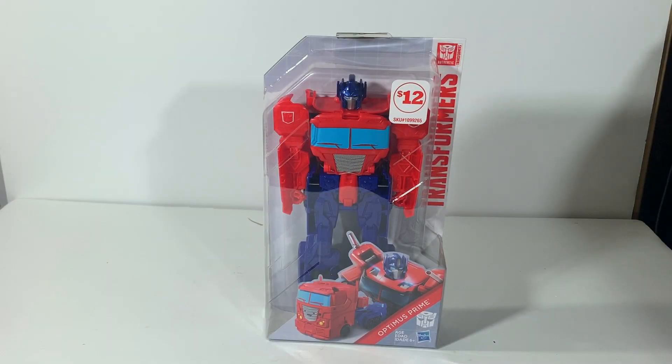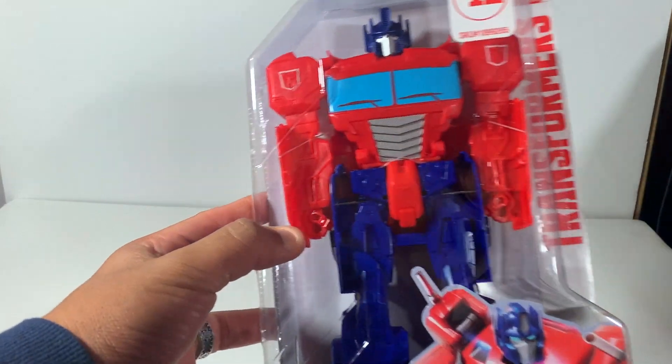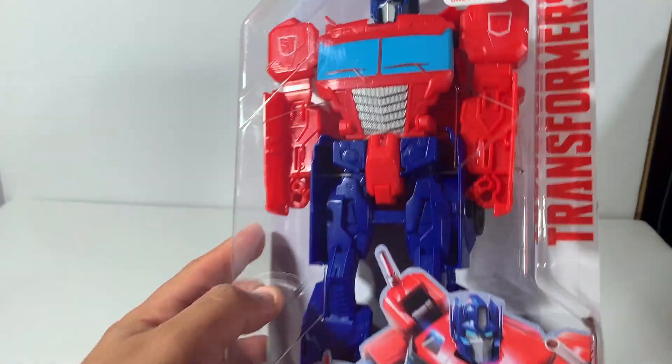Hello Transformer Nation, this is Latin Label with another Transformers unboxing. Today we have Transformers Authentics Optimus Prime. I got this guy at Family Dollar for $12 — great piece. Let's go ahead and check out the packaging here. Pretty simple package.